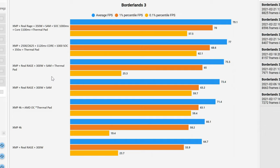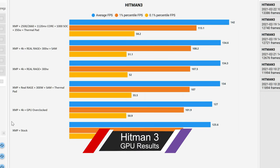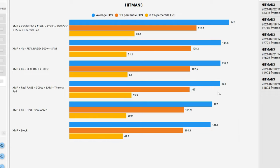Somebody did point out something interesting in the previous video — that the core frequencies were not as high with the backplate removed or with the thermal pads in place. So let's take a quick look at Hitman 3 and see how the thermal pad may have impacted FPS. In Hitman 3, I have the overclocked version here with the XMP stock, and Real Rage 300 SAM with thermal pad is right here. Above that, you can see two instances where without the thermal pad we actually had higher performance, including 4K Real Rage 300 plus SAM.